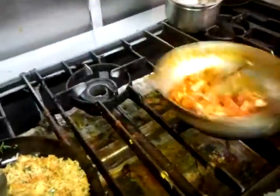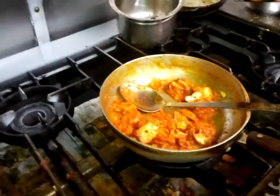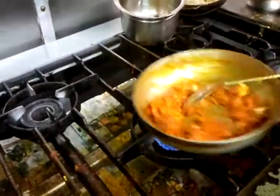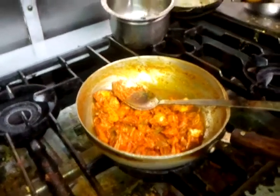Hello there, it's the video here from the Viceroy Abbott Langley kitchen. As you can see we are cooking at the moment. It's called chicken chat — small pieces of marinated chicken tikka cooked in a chap masala and spiced up.